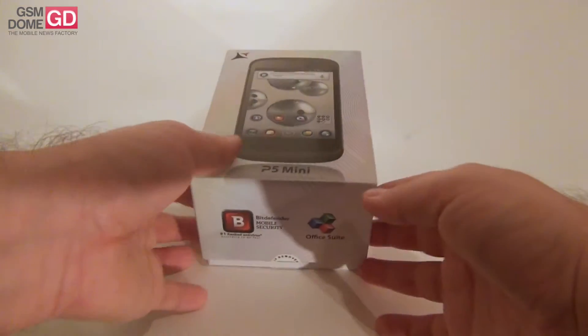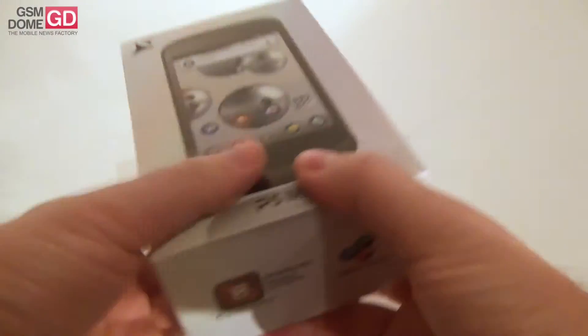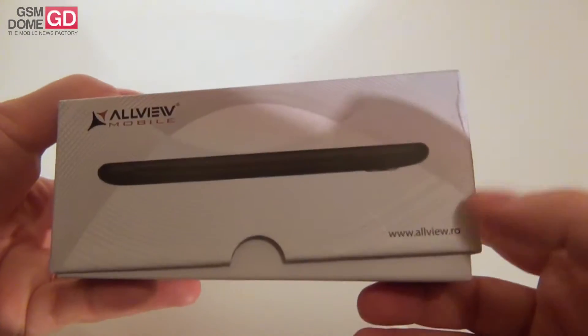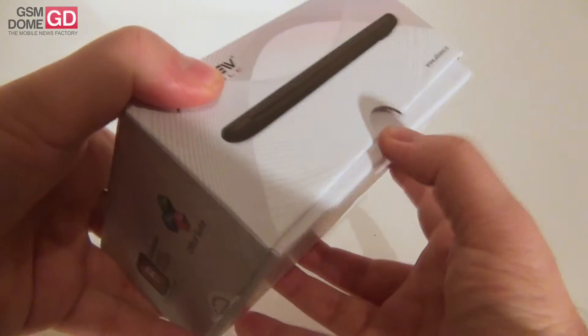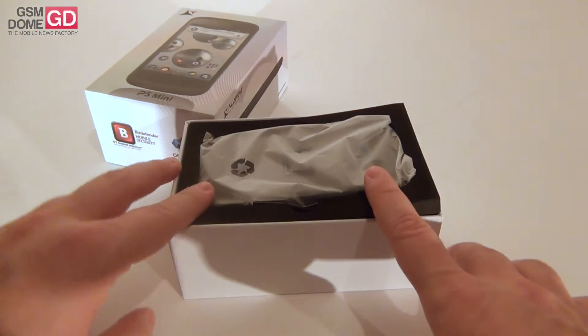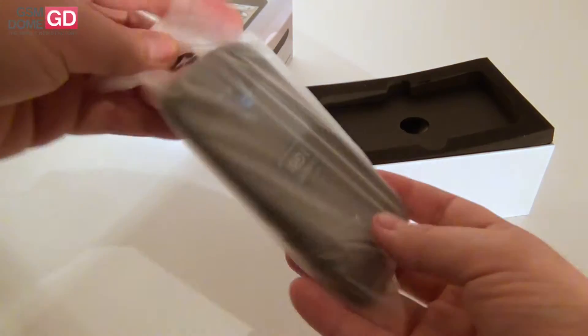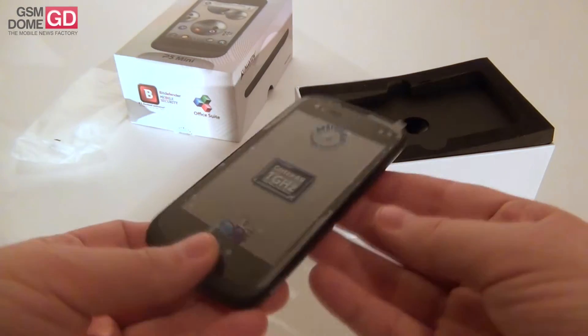Hi guys, this is GSM9.com and I'm here with the Allview P5 Mini. If you're watching our reviews, you probably know that Allview is a company that often gives us phones for testing purposes. So now we're unboxing one of their brand new handsets. It's called the P5 Mini. It's related to the P5 but it's a cheaper and lower-end version of that phone that we've already tested.